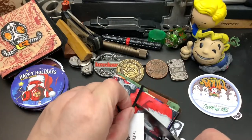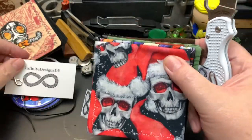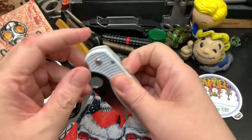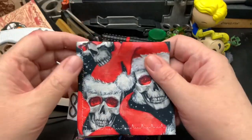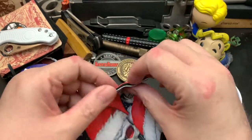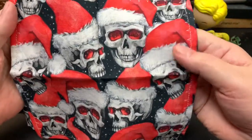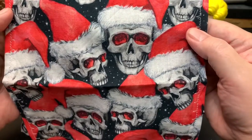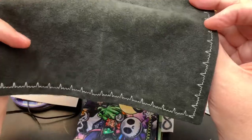Her designs are very interesting — I haven't seen her cloth designs used elsewhere. I ordered some Hanks mainly for Christmas, mostly Christmas themed. This first Hank is Christmas themed, kind of a scary Christmas theme — it's a skeletal Santa. I thought it was kind of neat; it has black on the other side.